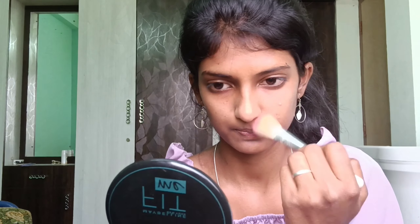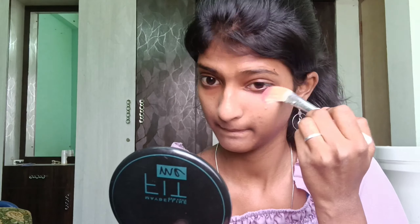Now we apply the makeup. The second tip is to use the Maybelline Fit Me Compact. The shade is 230. This is a flip card. The price is around 180 rupees. Let's apply the compact powder. This is not too heavy makeup — it's light. We apply the product and set it up with the compact powder.